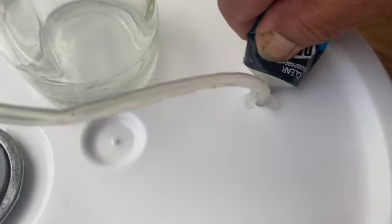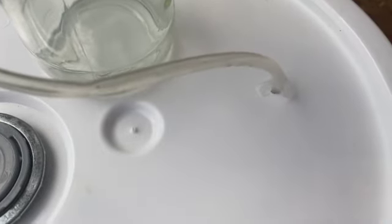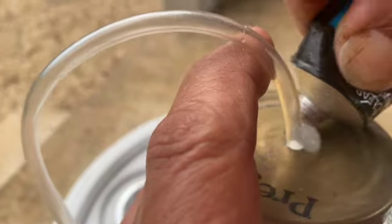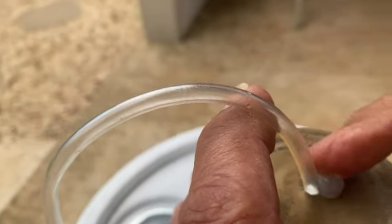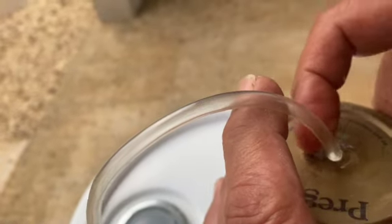This will help to secure the tube in place. Insert the other end of the tubing into the cover of the jar and apply the sealant around that tubing as well.